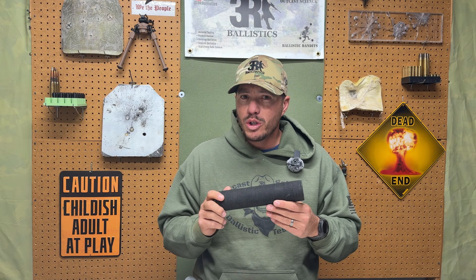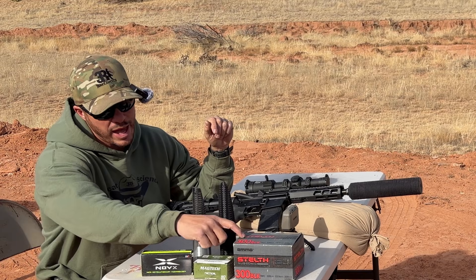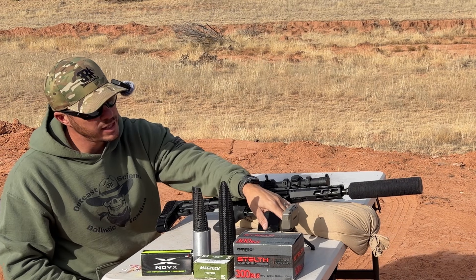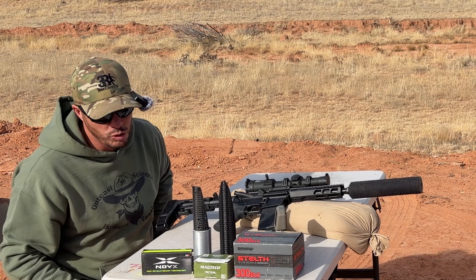With all that being said, I know you guys don't want me to talk too much. Let's get out to the range and put our first few shots through this and see how well it works. We have the Ammo Inc. 220 grain, which should be going just over a thousand feet per second. We have the Garmin to check velocity.